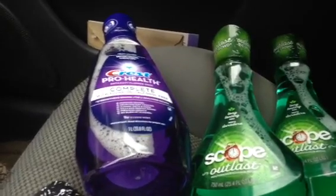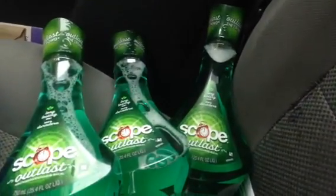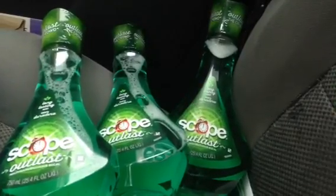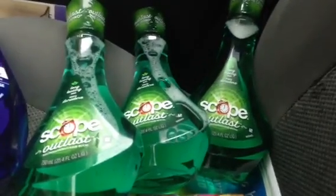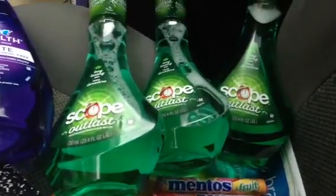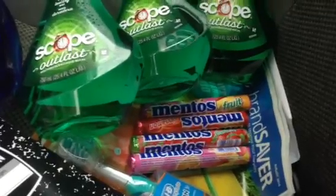The Scope has no Plus Ups associated with it — I was just in the store and noticed these were actually on clearance for $2.39. We do have a $1 coupon in this month's P&G insert, so that makes it $1.39 for the Scope Outlast. I thought that was a good deal.